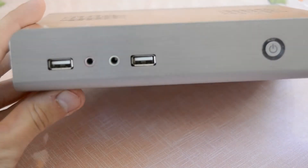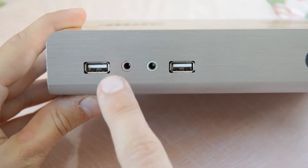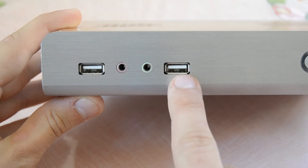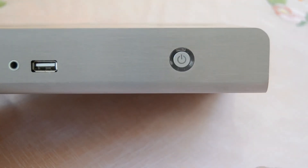Let's take a closer look at the front. On the front we can see a USB port, a microphone jack, and a headphone jack to connect a headset. There's also another USB port and to the right the power button.